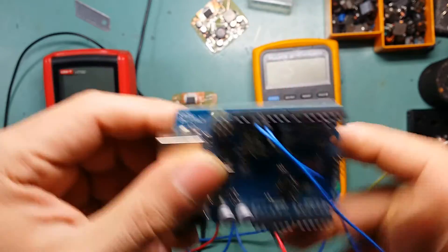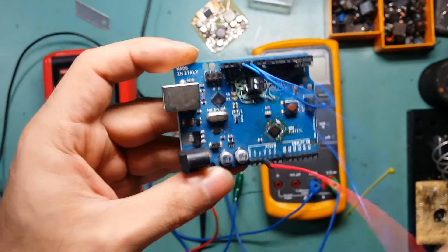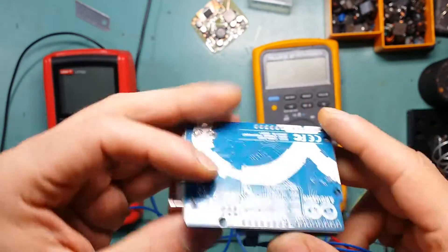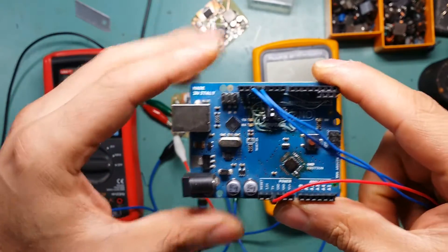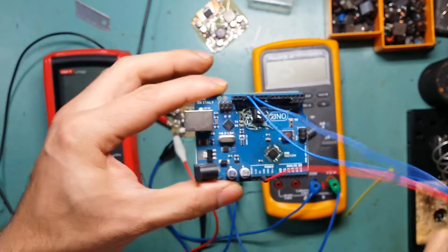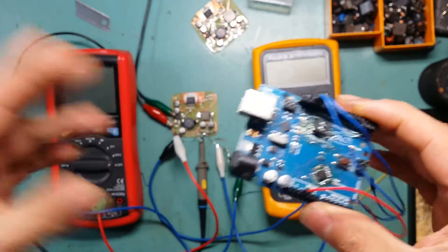Once you start using this, you've got leads coming and going everywhere in every other direction. So I decided to build something that has the Arduino in the middle, with a prototyping board all around it, so I don't have to wire things around too much and everything is self-contained.